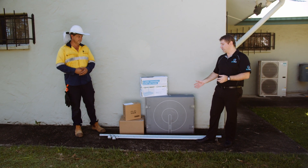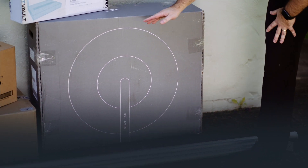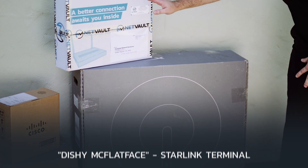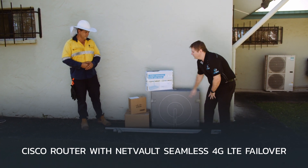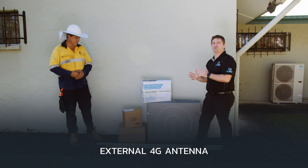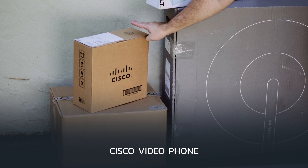Here in front of me I've got our external antenna pole and the associated brackets — that's what's going to be installed on the roof itself. We have Dishy McFlatface, so he's obviously going up on the roof. And this here is our Cisco router that has our technology with seamless 4G failover built in. We also have an external 4G antenna that's going to help with signal direction, being able to point it to the closest mobile phone tower, along with a Cisco video phone as well.